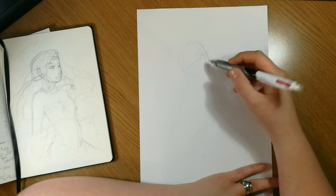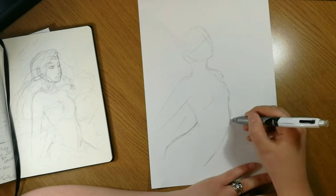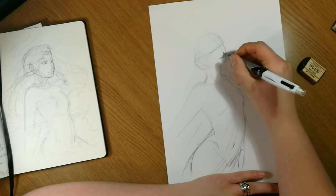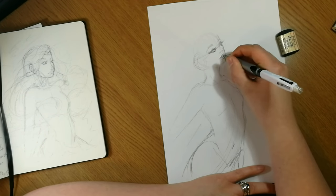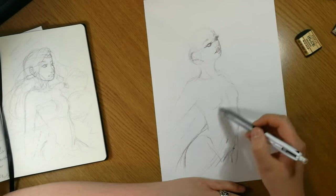Hey guys, it's Hetty and welcome back. I'm not going to limit myself to posting every week guaranteed because it's still a bit hectic around here, but I'm definitely back to recording videos and I really wanted to do this month's prompt for the Art Addicts Alliance, so here we go.